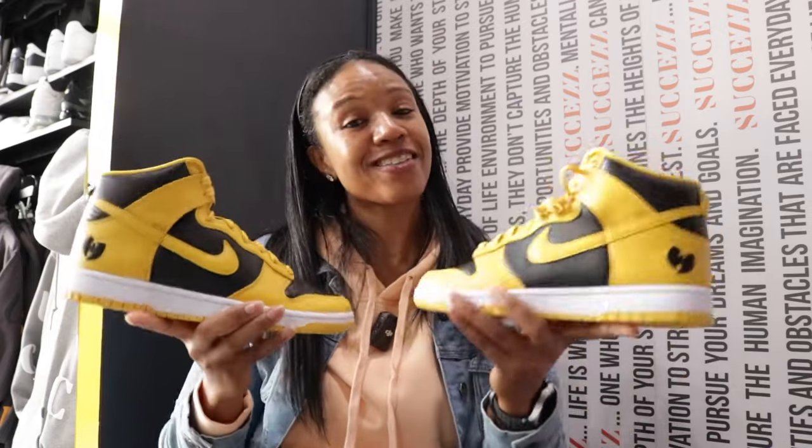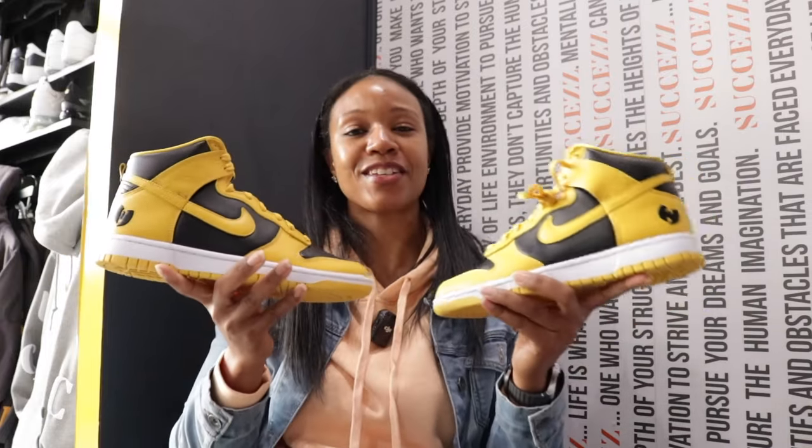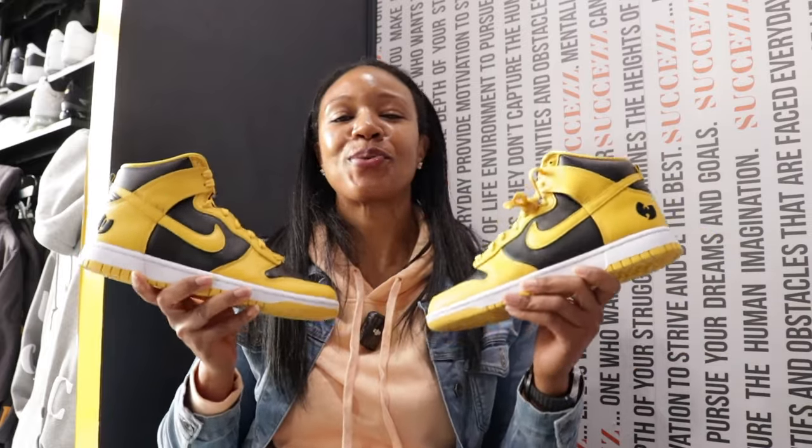Wu-Tang Dunks, man — y'all let me know what y'all are gonna do. Again, November 9th, $150 — drop your plans in the comment section. It's been another one from your girl Q the Queen, and until next time, royalty.